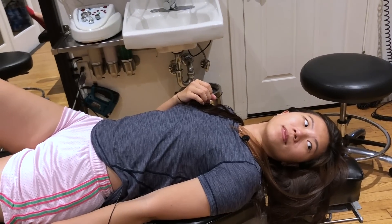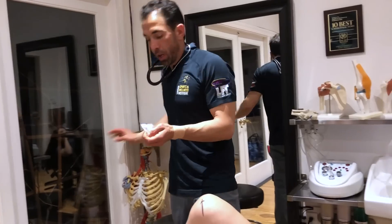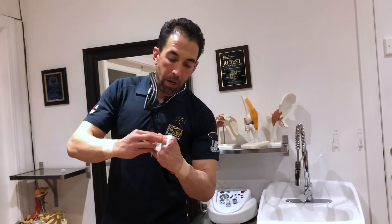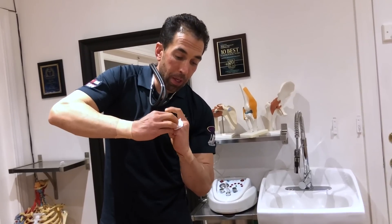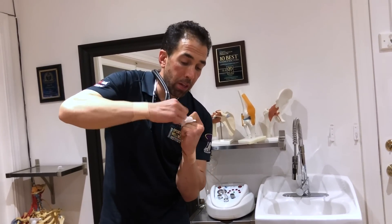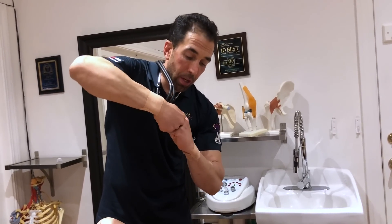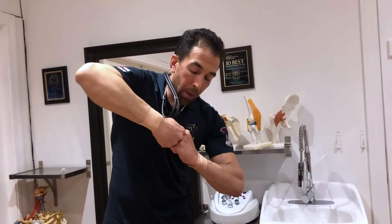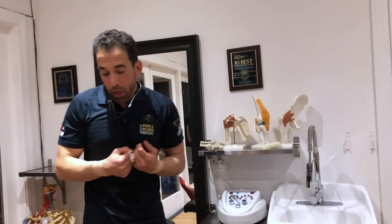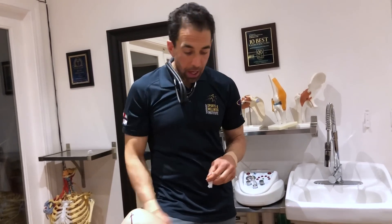Let's pretend that your meniscus is this paper, and my hands are your knee — it should sit right in between. In your case, it's popped out the side a little bit, so a small piece is just getting snagged in there, irritating over and over again. That creates a tremendous amount of pain, and it's hard to get rid of. But a lot of times the knee is just a victim of the ankle and the hip.